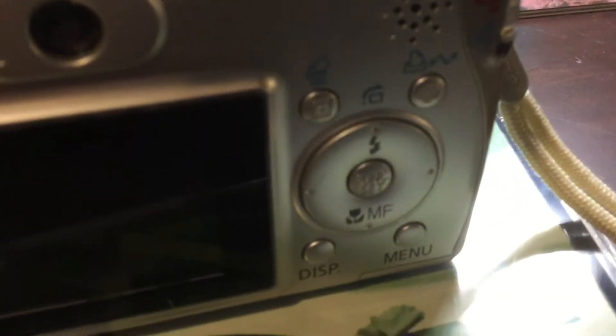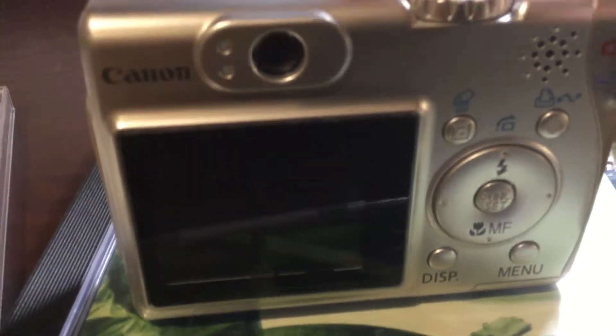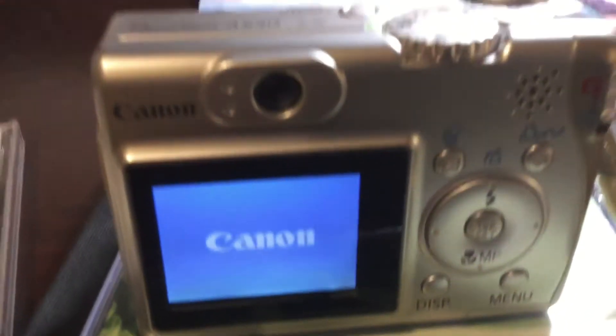You get a file button where you can transfer photos to a computer. It works pretty well. It has space for a memory card and two AA batteries.